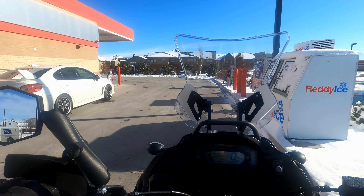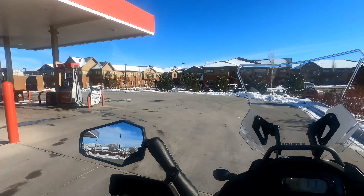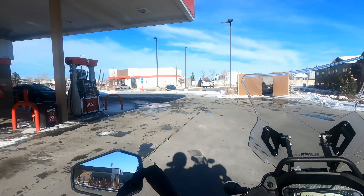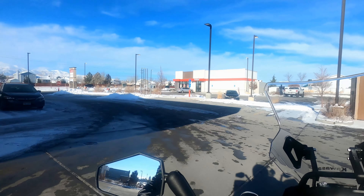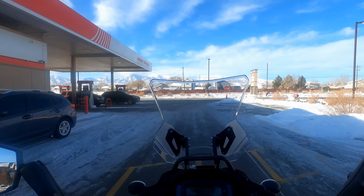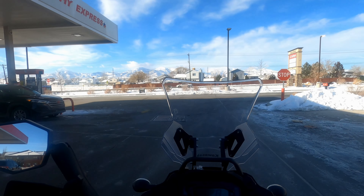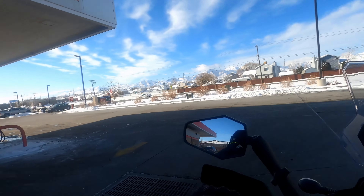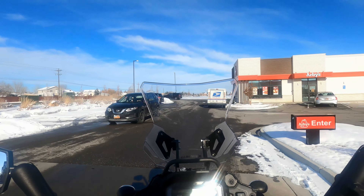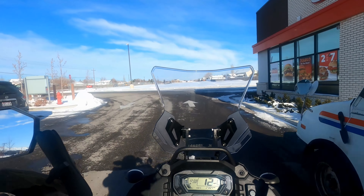I'm just going to take a quick ride today. I don't have the other camera set up on the bike because I wasn't planning on making a video, but since I had a camera on my helmet I decided why not. Holy shit, this is icy! The trick is to just coast across it — when you see ice, just coast right across it. Don't try to accelerate or hit the brakes.